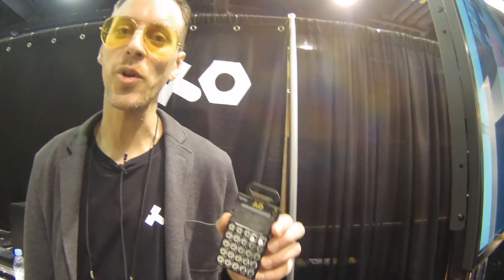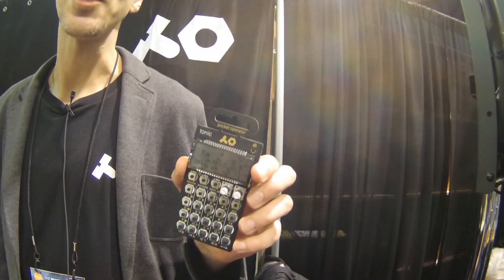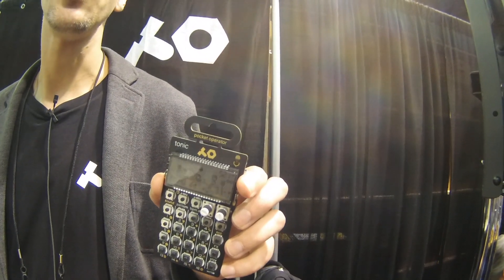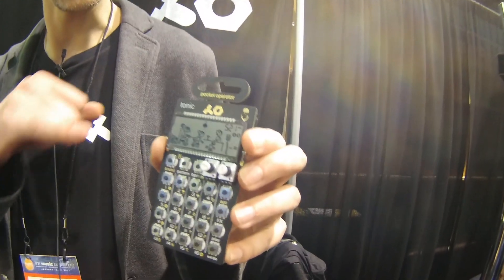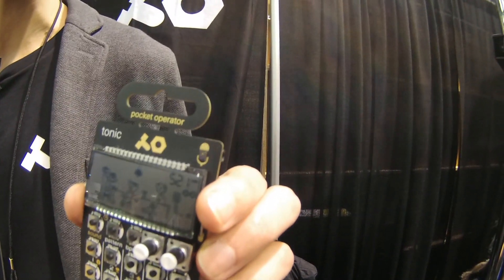Welcome to NAMM 2017. I'm Tobias with Teenage Engineering. This is the Pocket Operator PO-32, the Tonic. It's our new drum machine — a 16 sound drum and percussion synthesizer, and the newest addition to the Pocket Operator family.